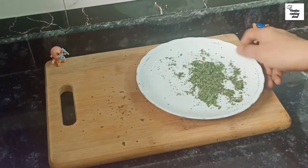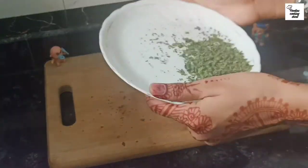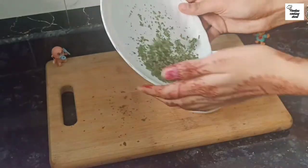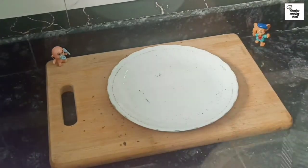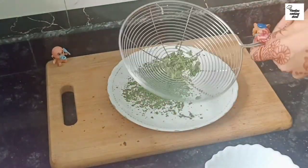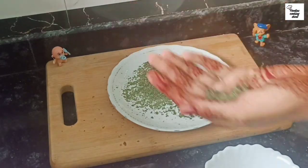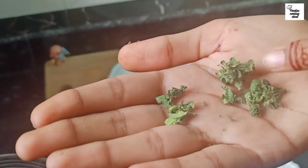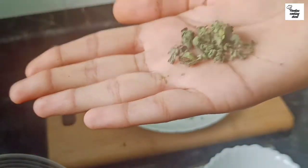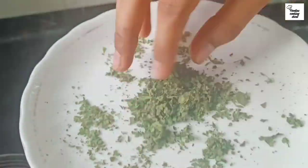We will crush it into powder. You can see how nicely it is getting crushed. You can rub it with your hands to get a fine powder.